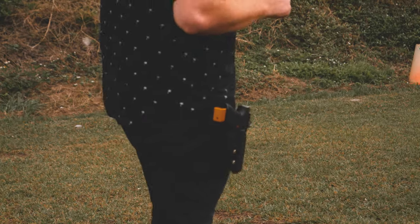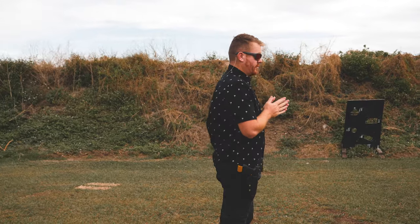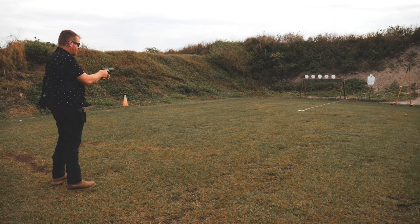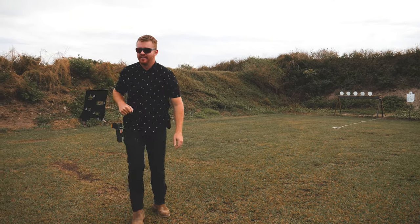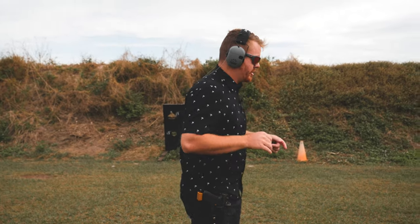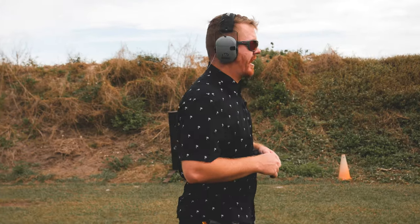We've got a couple targets. We're going to back up, go from the holster, and fire off a shot to see how she performs. I did not wear earmuffs — bad one. So now that we've got the earmuffs on, like we should have had in the first place — amateur hour here.